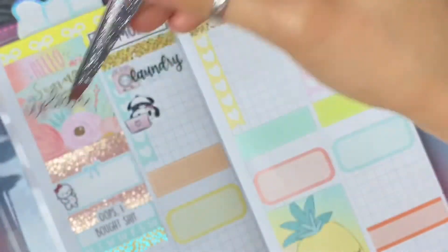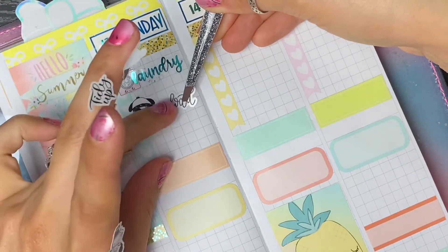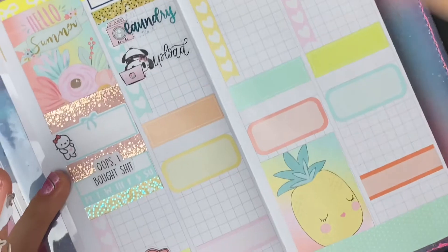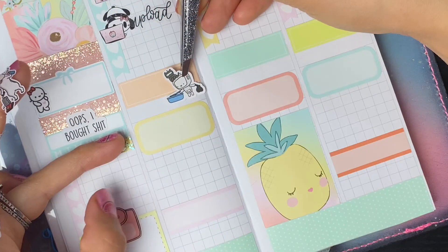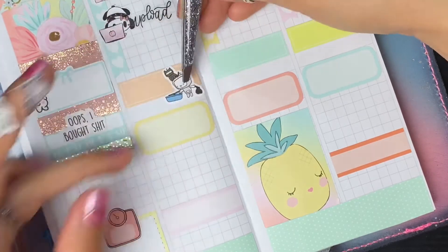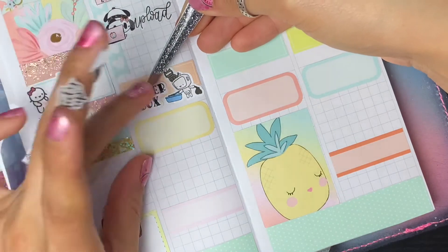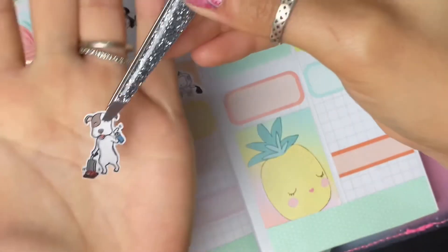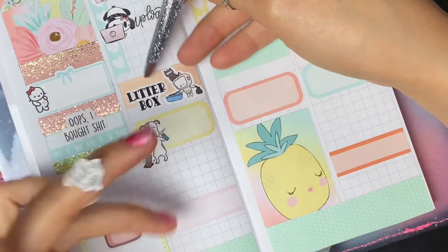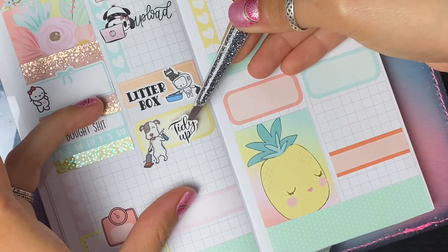I'm going to stick that cute little panda with this script from Kinsey Creations that says 'upload,' because I'll be gone this weekend and I'm going to try to get everything filmed and uploaded by Sunday night or Monday afternoon depending on the drive. I also have a sticker from a Wobot and Friends to mark cleaning the cat box - it's a nice buttery matte paper. The script from Little Pittie Paper says 'litter box' to remind me to scoop the poop. Then I have little Ernie with a spray bottle to mark that I'm going to clean up the house. This script sticker from Sparrow Designs Co says 'tidy up,' but really that means deep clean for me.